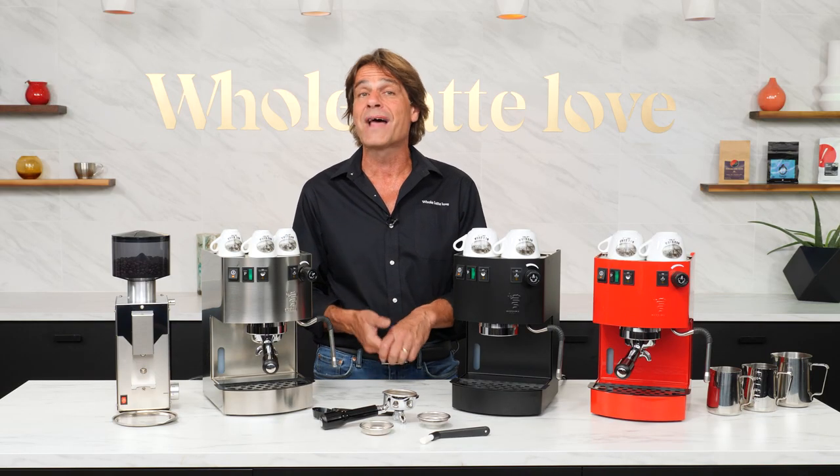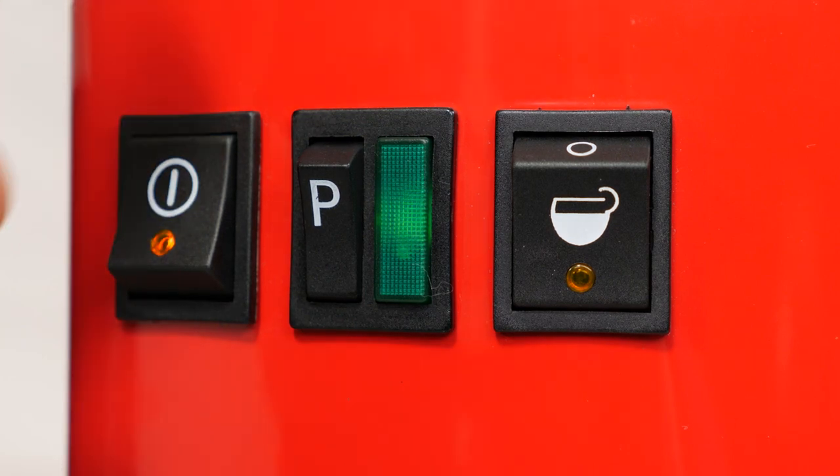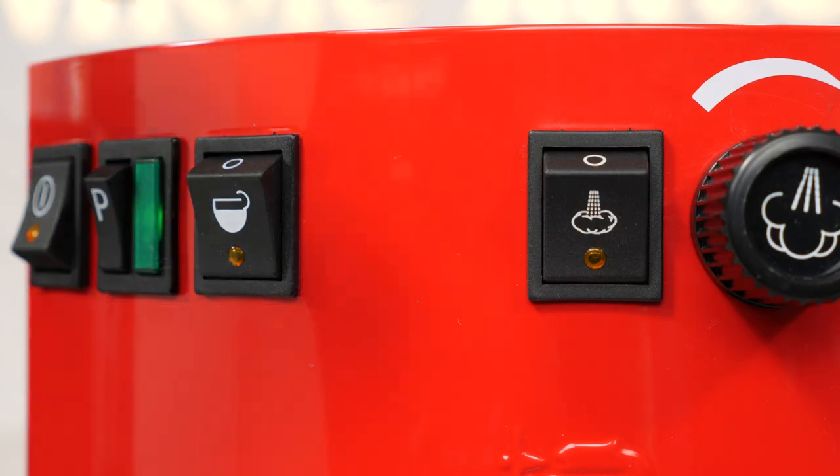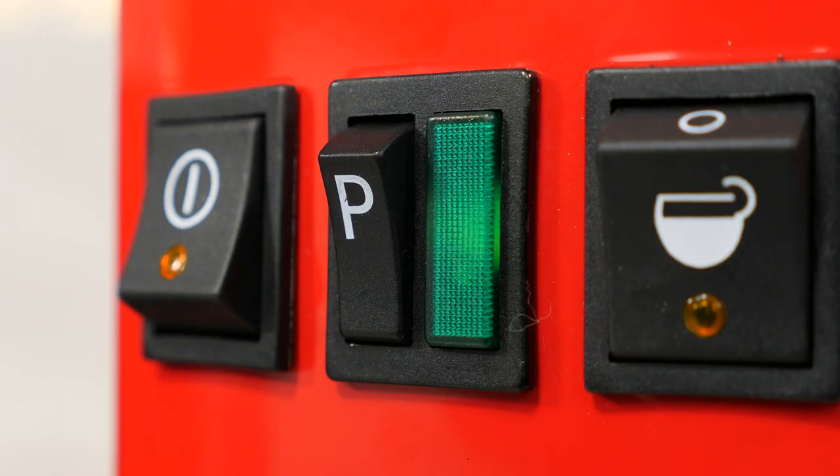After turning on the main power, the Hobby indicates it's heated up and ready to brew when the green light illuminates. To get steam, push the steam switch and the green light goes out, then comes back on when the boiler has reached full steaming temperature.